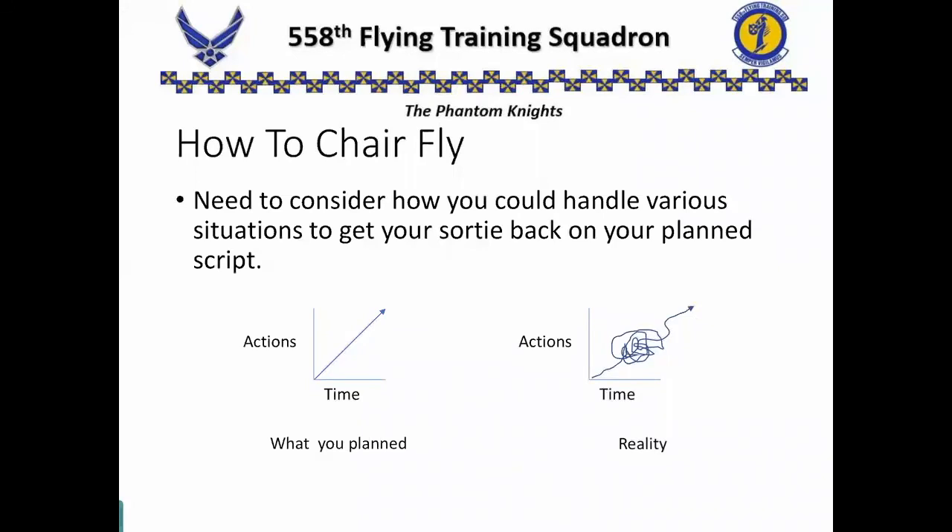A lot of people think that there's such a thing as a perfect sortie, and there isn't. After 23 years, I can tell you there's no such thing. Here is an example — a graph of what we plan. It's nice, it's perfect, it's a pretty line. But here's reality — it's always a mess of things happening. But if I properly plan, prepare, and think of contingencies, I can come out the other end of that at the same place that I wanted to be anyway.